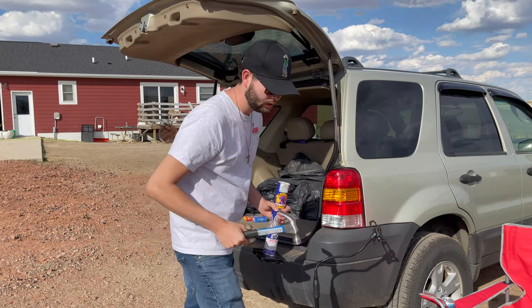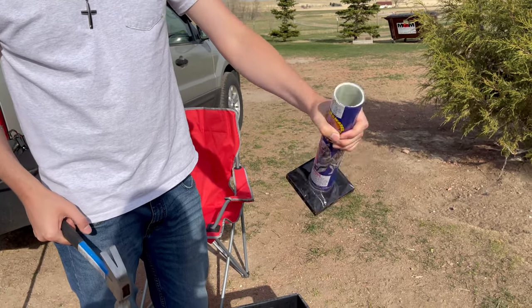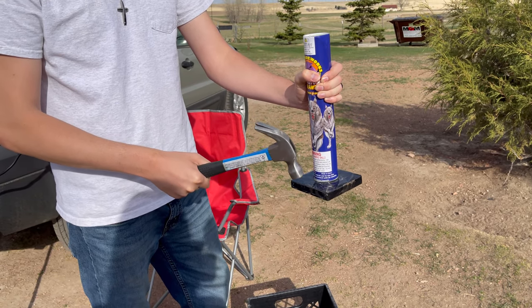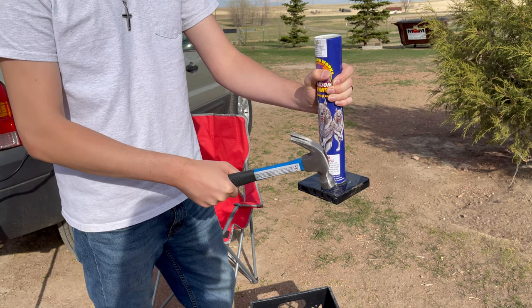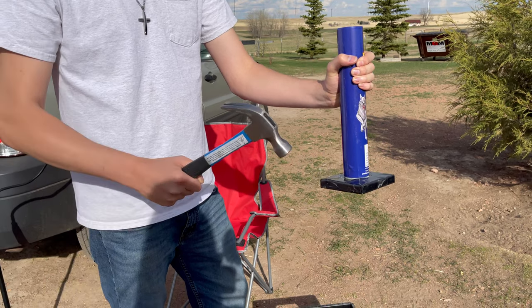All you have to do is grab the tube like this from the top and then hit it as hard as you can. It may take a couple of tries, but we're going to try to get it in one. Here we go — three, two, one. All right, we got to hit it a little harder than that.